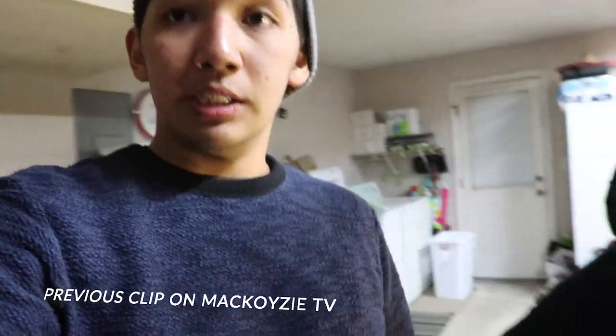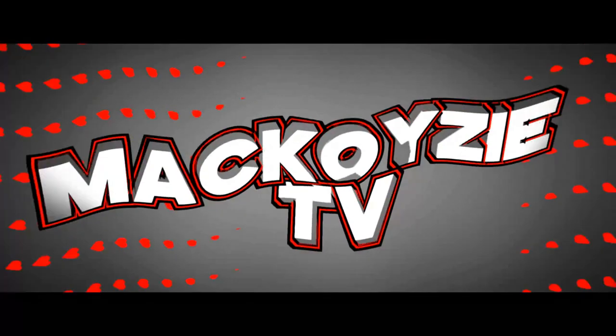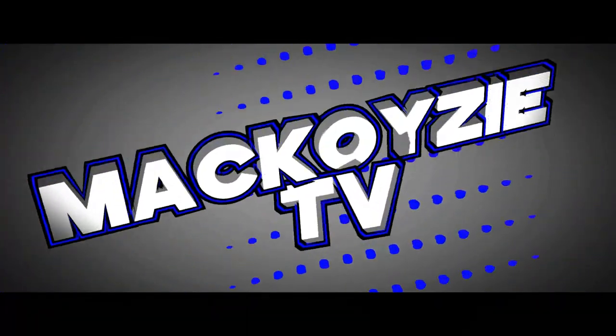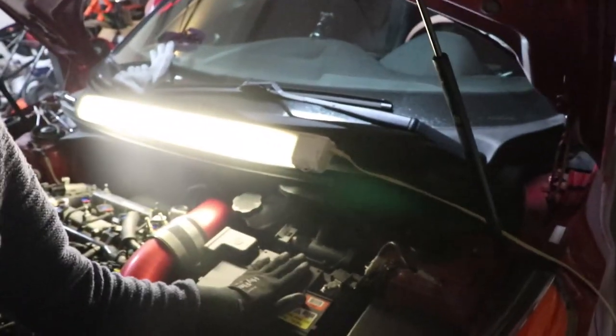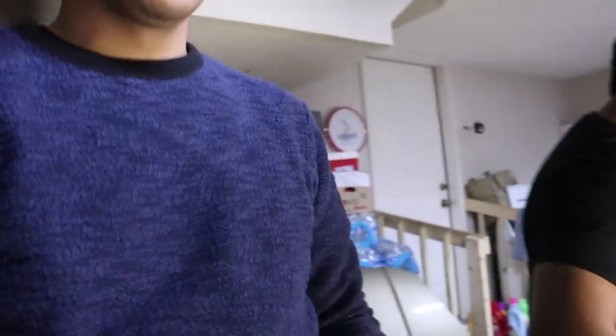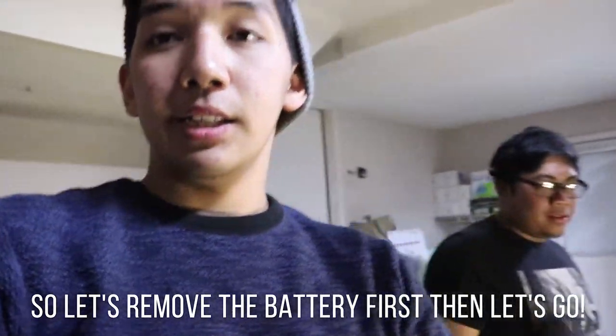Next thing, ECU. First thing when we're changing ECU, we need to take off this battery because the ECU location is over here — it's right there. So let's remove the battery first, then let's go.